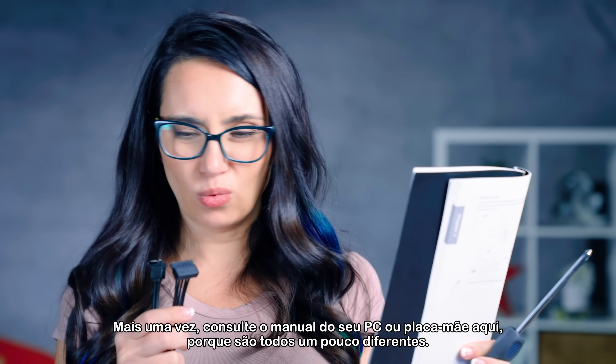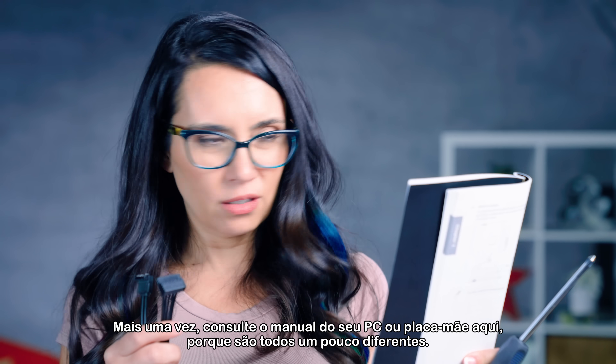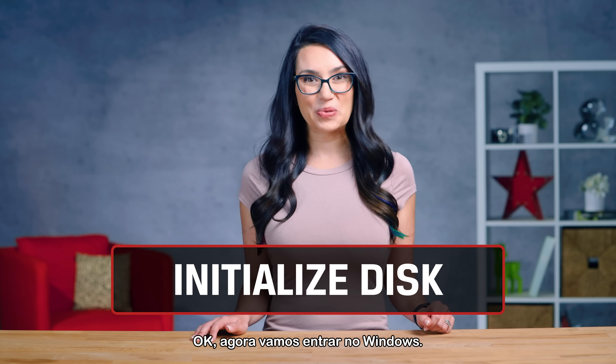Again, consult your PC or motherboard manual here because they're all a little bit different. Okay, now let's get into Windows.